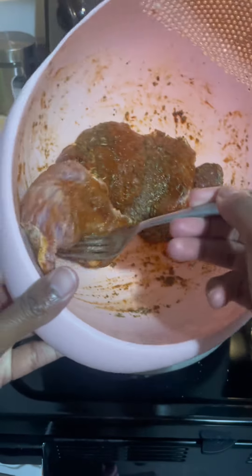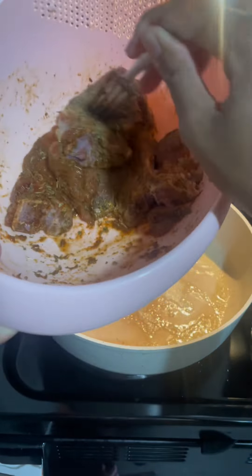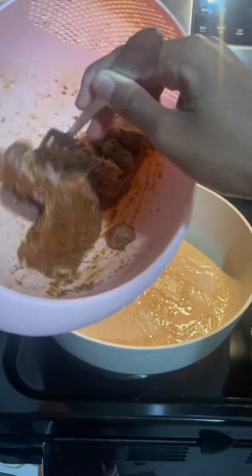Today I'm cooking lamb chop loins. This is paprika, Italian seasoning, salt, pepper, and caramelized onion butter.